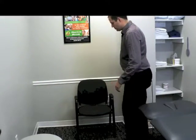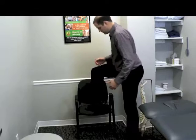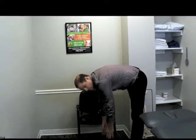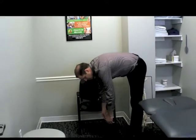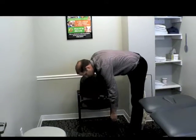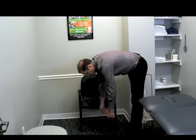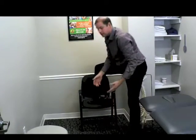Put your foot up onto the chair. Reach both your hands down straight towards the floor and hang here for about 30 seconds. I'm looking for a stretch on the back side of your thigh in the hamstring area, maybe a little pull in the low back. Do the same thing on the other side.